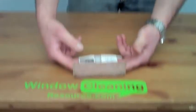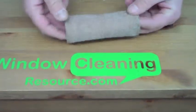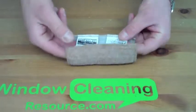Hey, Alex from WidowCleaningResource.com here. Today I want to show you the Woolit Bronze Wool Cleaning Pad from J. Flint. This is the bronze wool cleaning pad.